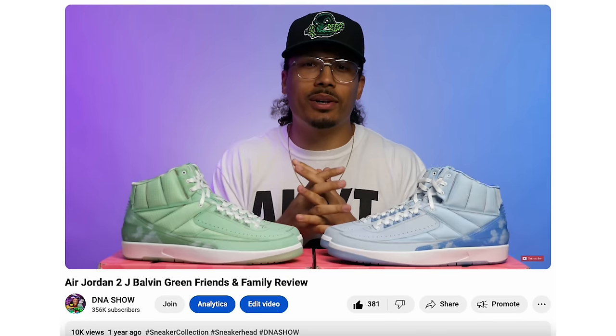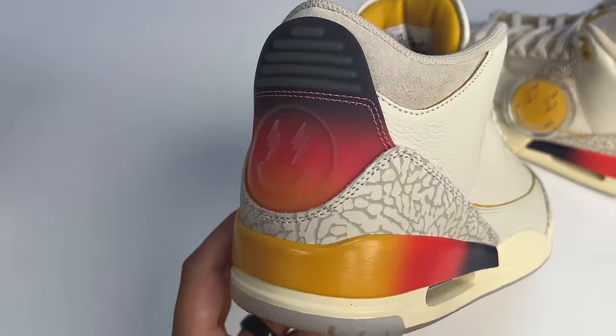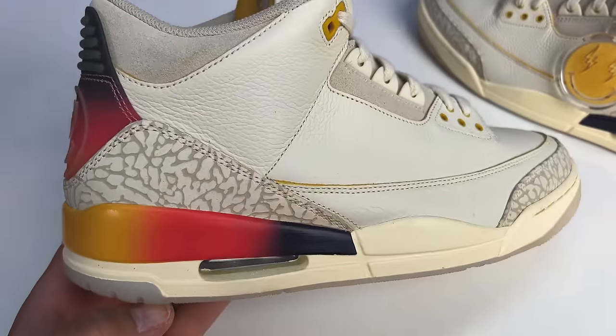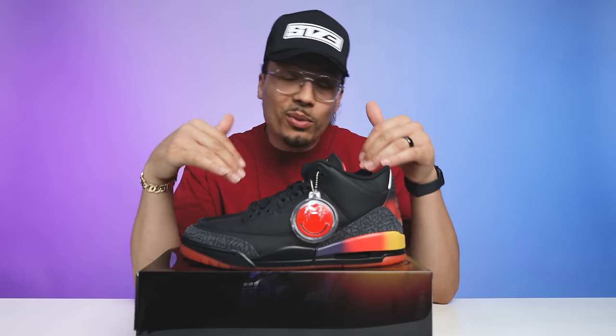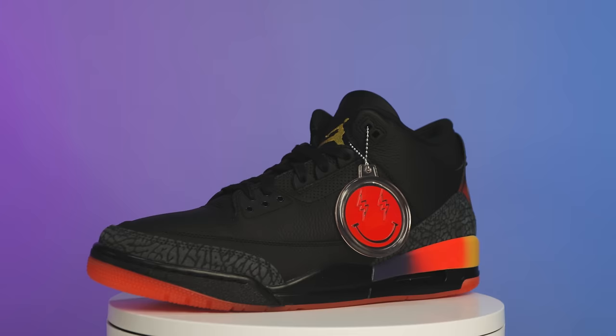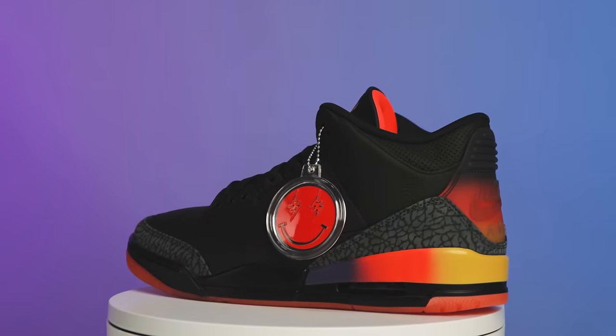Following that release we saw the Air Jordan 2 with the light-up tongue, and everybody talked about that — there was also a friends and family green pair as well. We then saw this Air Jordan 3 which was considered to be one of the sneakers of the year by a lot of people, and these ranked pretty high on my list as well. That makes me wonder — is this shoe sneaker of the year, or is it worthy of being on everybody's top 10 list? My name is DJ and this is the DNA Show.